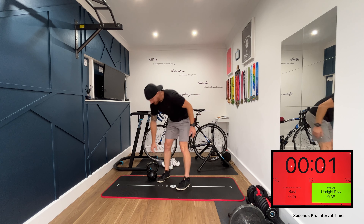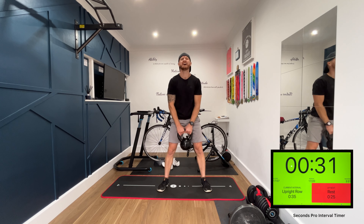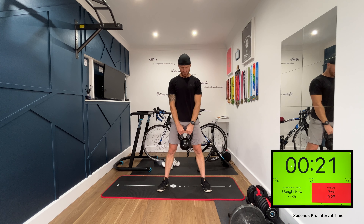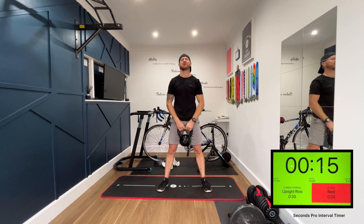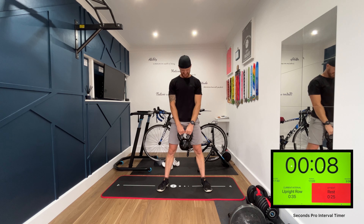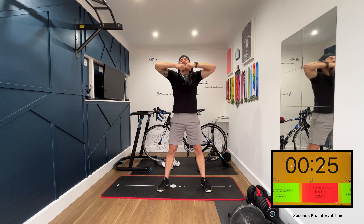Next exercise: upright row. Keeping it in front of us, we're pulling it up to the chest.